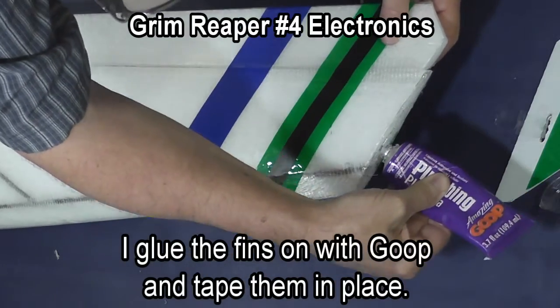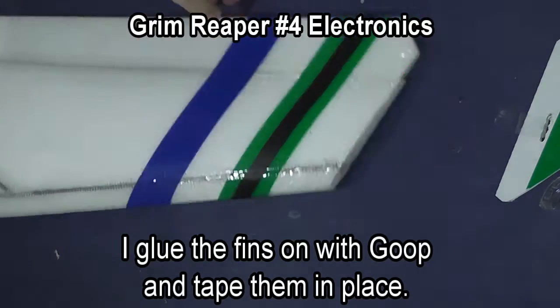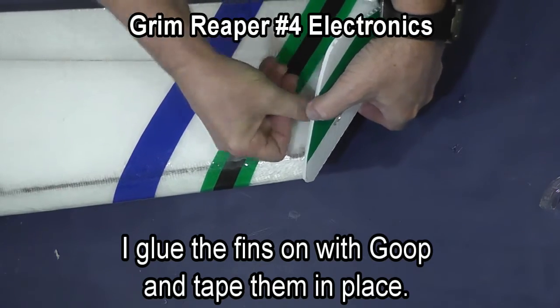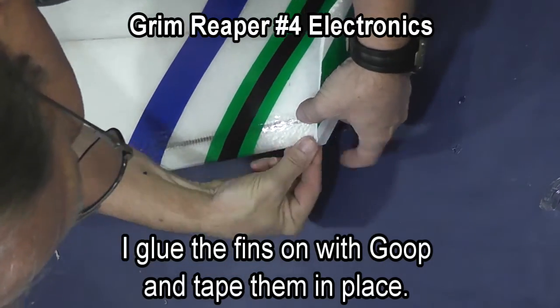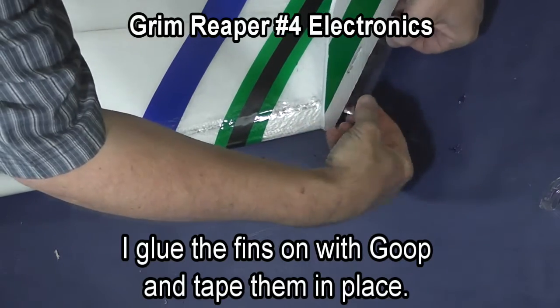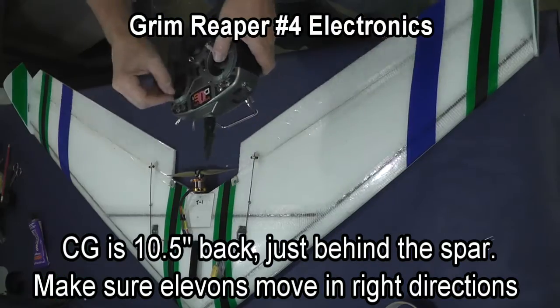I apply goop glue to the end of the wing, then press the fin into place and use tape to hold the fin while the glue sets. I also put tape around the nose of the fin, the front, and a piece along the bottom, and I leave the tape in place — it helps hold it while the glue sets.